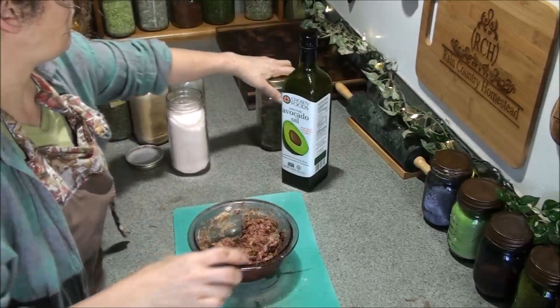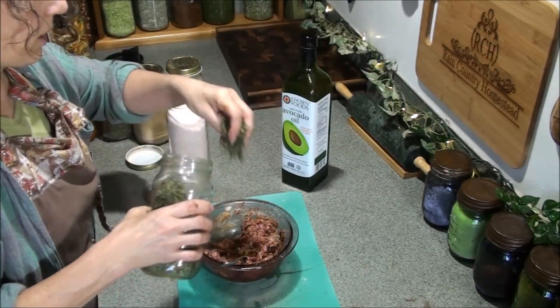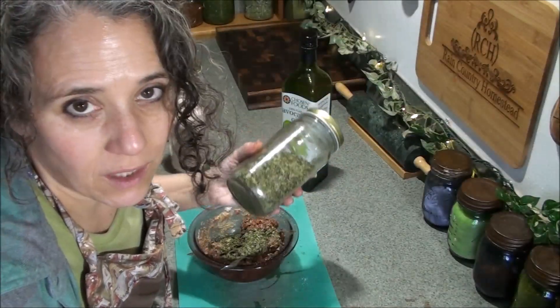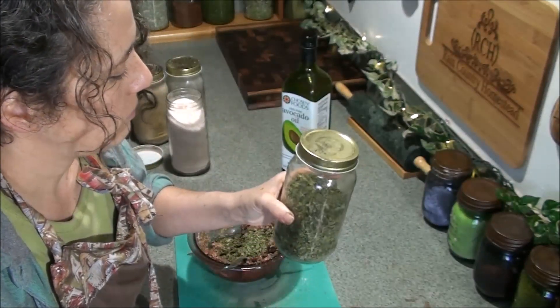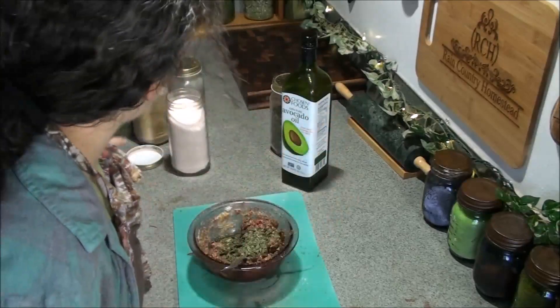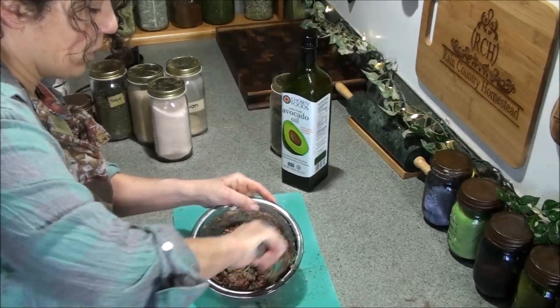Blend that in there. As just a little extra nutrition boost, I'm going to put in about a tablespoon of my mixed dried greens blend — that's got everything from stinging nettle to kale, dandelion greens, and so many other things. You can find that video right up here to see what's in it. Then just mix it all in really well with your fork.